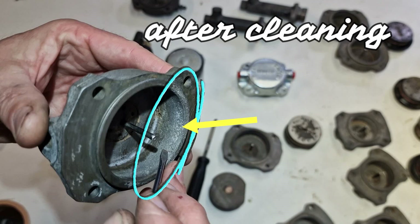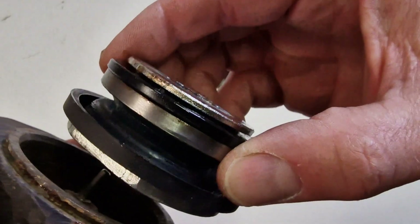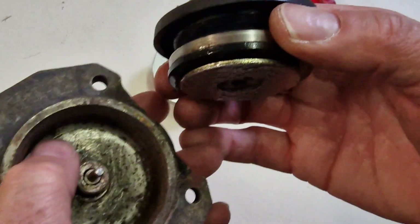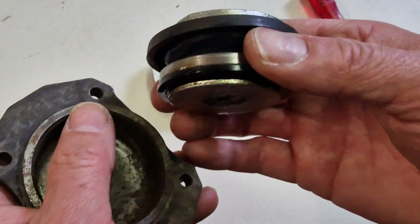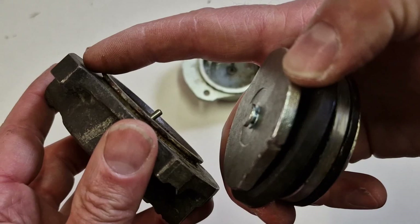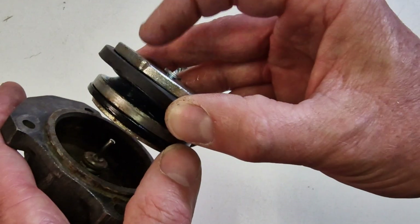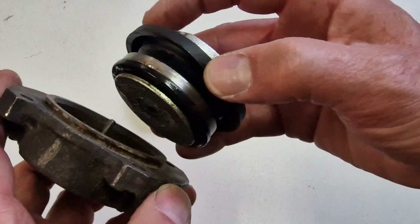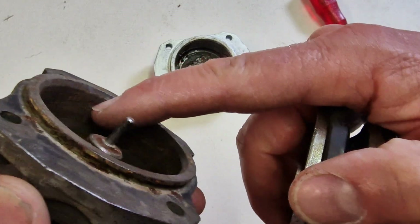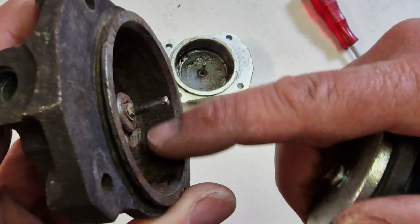The newer the pads are, the further in this seal obviously sits. This is the way it is mounted - this seal keeps the brake fluid inside and all the dirt and stuff outside. There is a gaiter protecting everything, sitting over this ring here. With thick pads, this one is deep in, so there's a lot of chance for humidity, water, and dirt to get in here, sitting on the lower part and starting to corrode and cause pitting.